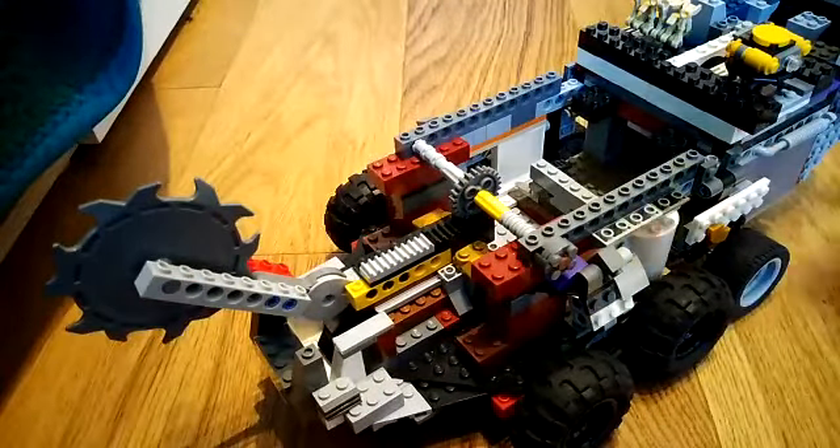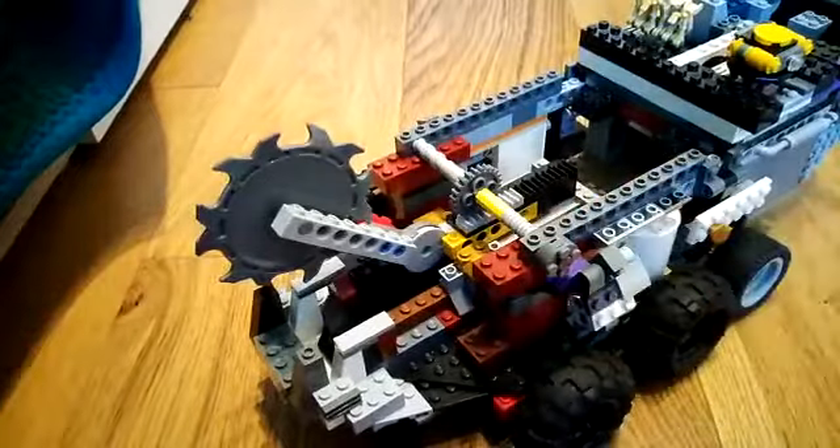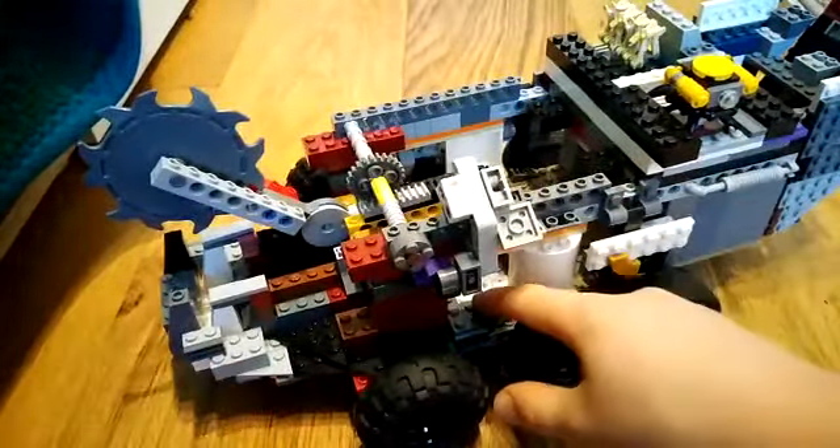Although this mechanism takes up most of the back section of the vehicle, you can see there are still little areas next to the doors where you could put crates, cargo, or figures.